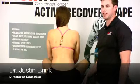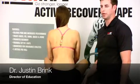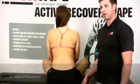Hey there, it's Justin from Rock Tape. Today we're going to talk to you about our power taping method using a rehab-based protocol for neck pain or cervicalgia.